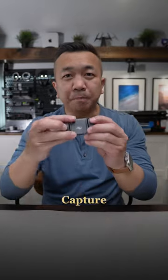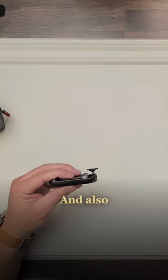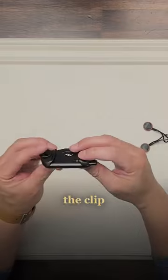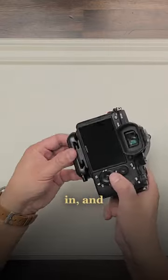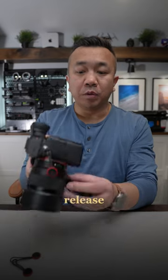You're going to need two things: the capture clip only, and also two anchors from Peak Design. The capture clip is a clip that you can put on your backpack strap, strap your camera in, it sits in there tight, and then you can quick release to remove it.